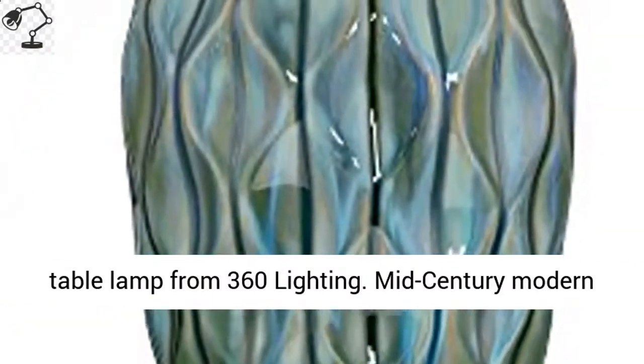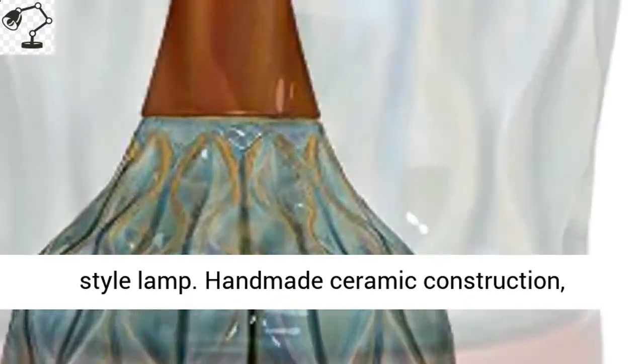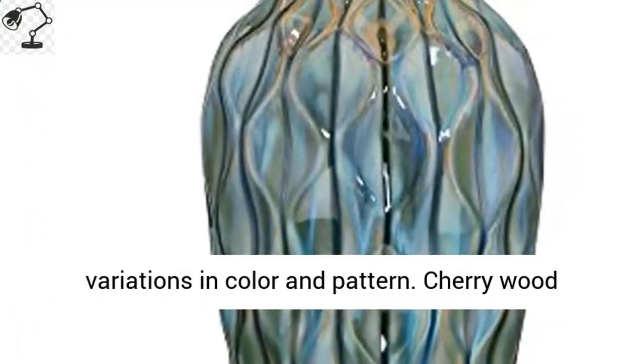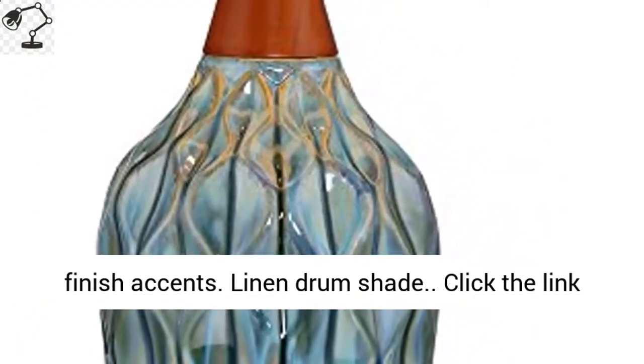Rocco ceramic table lamp from 360 Lighting. Mid-century modern style lamp. Handmade ceramic construction, hand-applied blue teal glaze. There may be slight variations in color and pattern. Cherry wood finish accents. Linen drum shade.